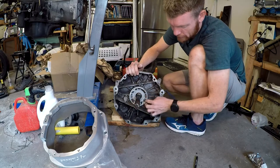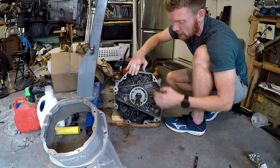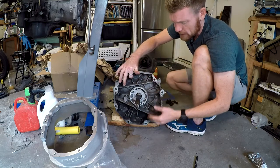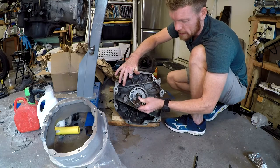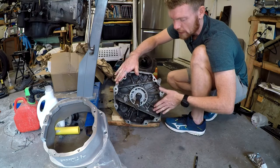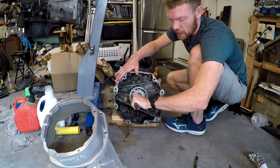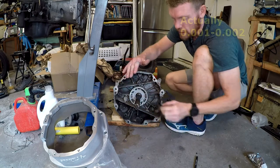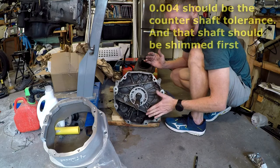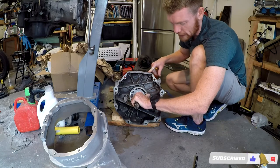Now I have to reshim this. I'll torque this down to spec, then go through the process over and over: torque to spec, check if the input shaft moves, take it off, add a shim, put it back on, torque to spec, check again - until the shim locks the input shaft in place. Then I take it off, remove four thousandths of an inch worth of shims, put it back together, torque to spec, and I'm done.